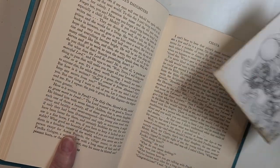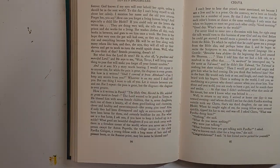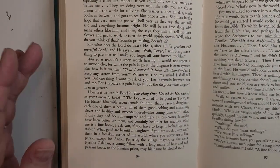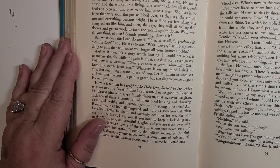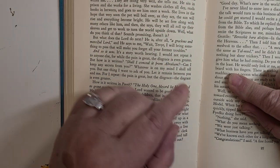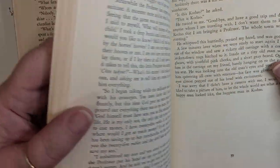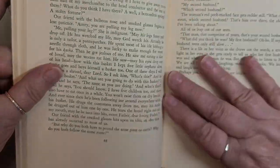So this one — I marked one of the signatures in here. See here, there's the thread. So this was sewn in. This type of book is very easy to do an altered book with using these pages. You don't get that weird bunching up and folding over.